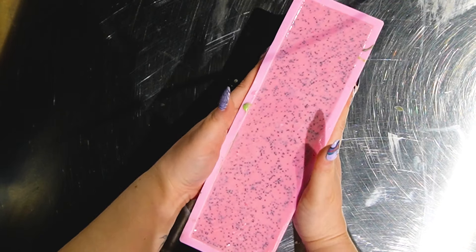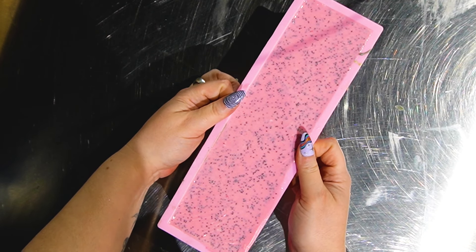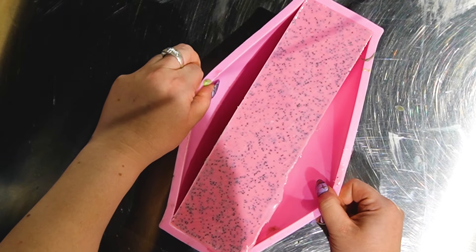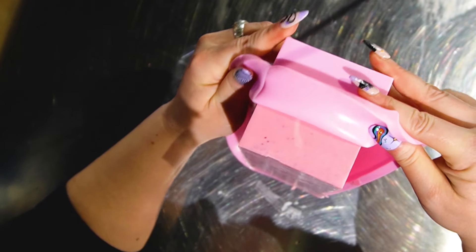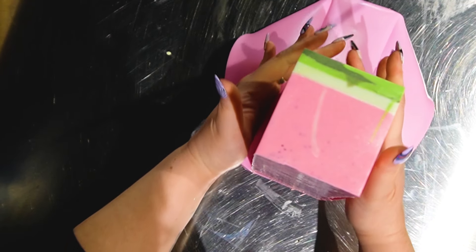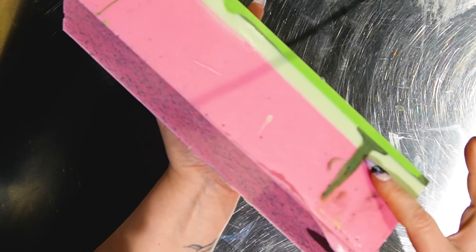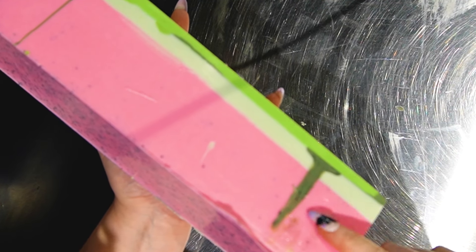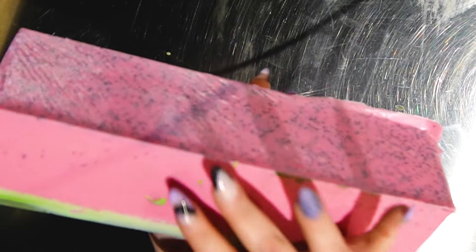It's been literally two hours — that's all you need to be able to unmold a melt-and-pour soap. It's still a little bit warm at the bottom. This is what I mean in those videos when I keep telling you to try and remove that leak that happened on the side. It's not the end of the world, it's not a gigantic problem, but if you can remove it, just try to.